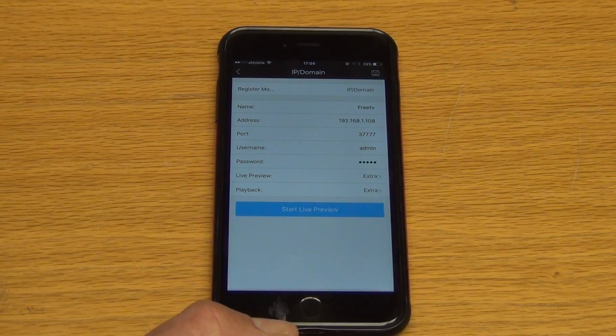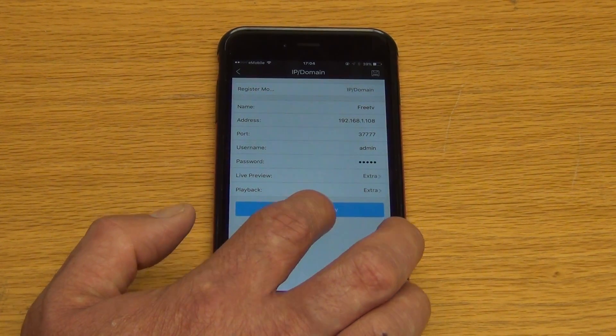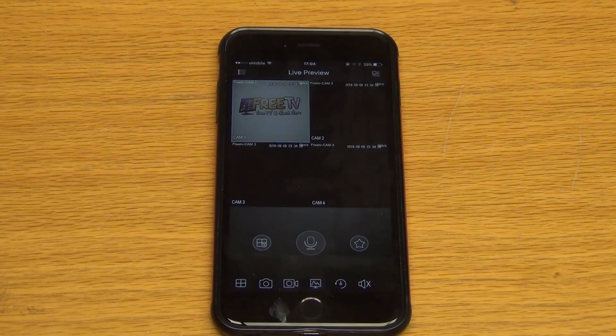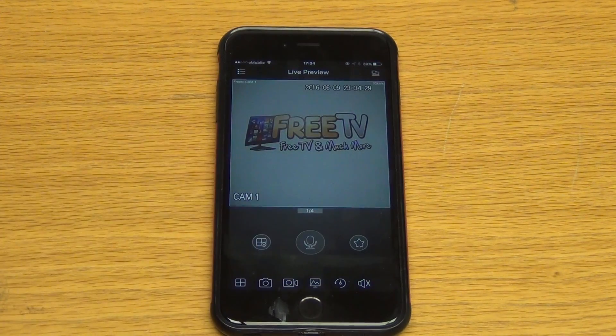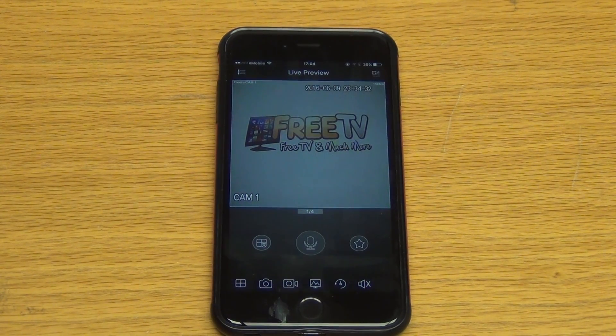Once you've entered all of that, just hit done and you can start a live preview. There we have it — we have the camera that we have set up, and I can just double-click on that and it'll bring up full screen. So that's it, it's that easy. Once you have the settings in and you follow the guides that we have, it's extremely easy.